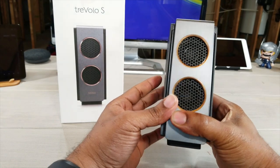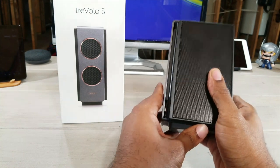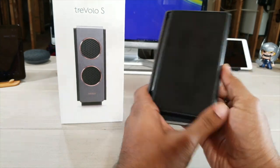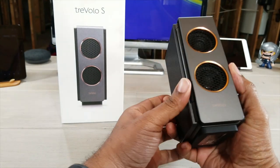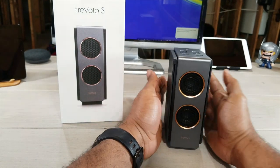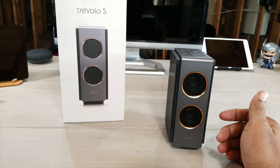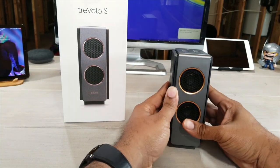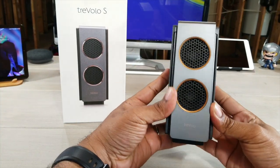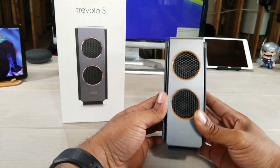This is the Trevolo S — the world's smallest portable Bluetooth speaker with electrostatic speaker technology built into it. Electrostatic speaker technology means you're not going to get the distortion you would normally get on a basic speaker. Most speakers give you about seven to ten percent distortion; this speaker is only going to give you one percent, and they claim it'll actually be less than one percent.